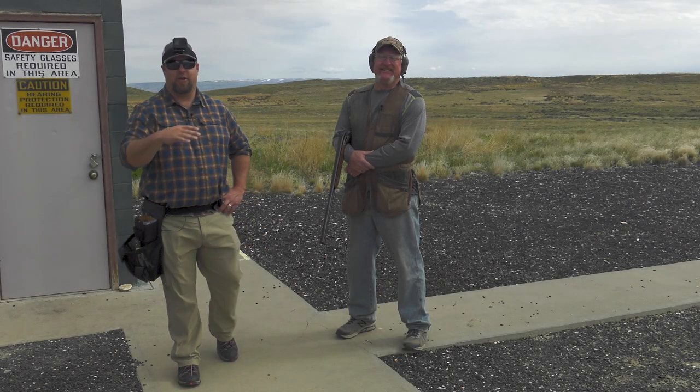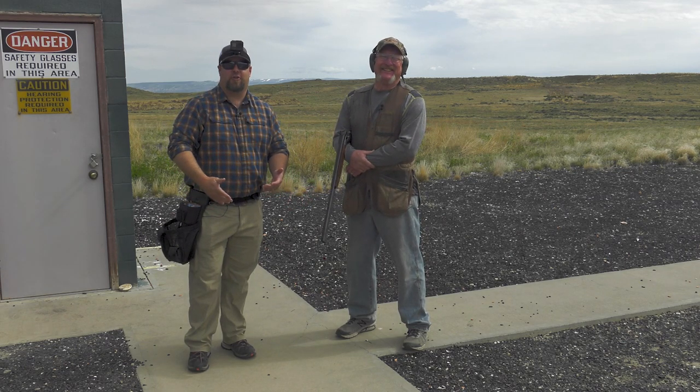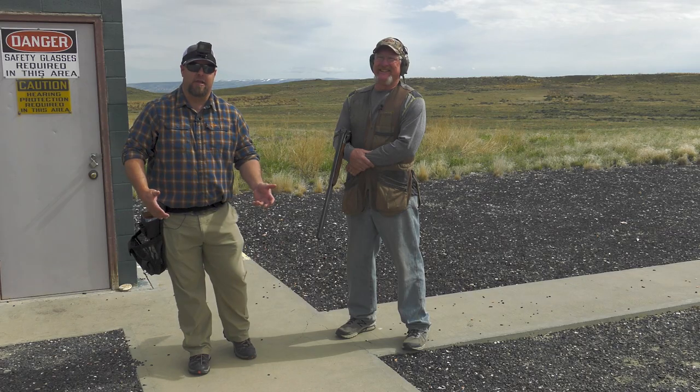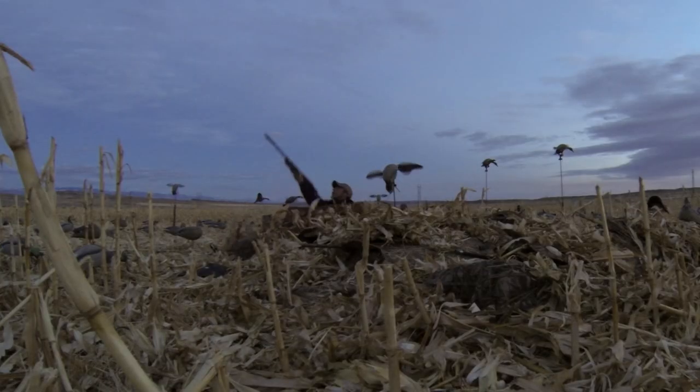Hey guys, Todd Helms with Wingman out here today with my friend Chris Holworth, and we are going to talk to you about why you need to be shooting skeet in the offseason so you can be a better wing shooter, specifically on waterfowl come fall.